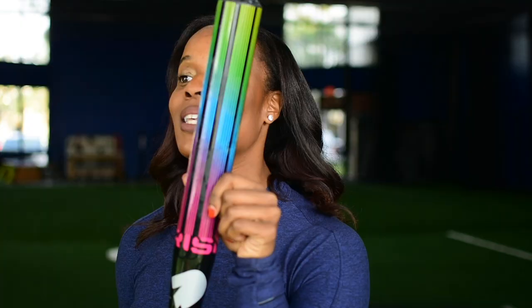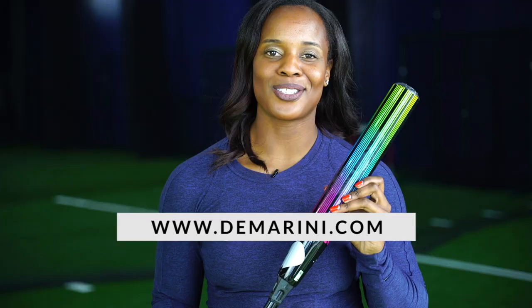This Tasha tip is brought to you by DeMarini. The new DeMarini Prism is a beauty — literally. The way it looks visually, how can you not succeed at the plate? So make sure you check out the new Prism from DeMarini.